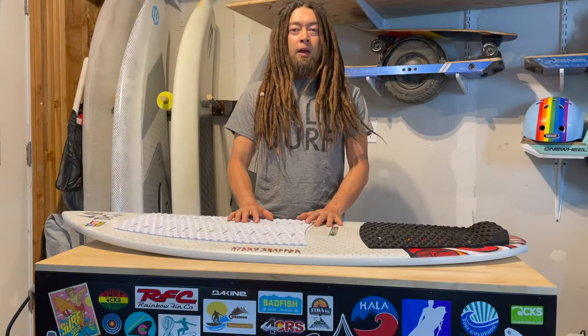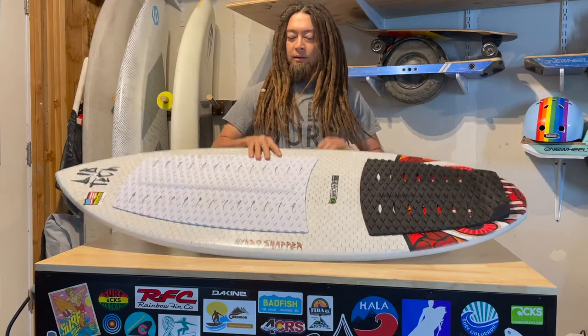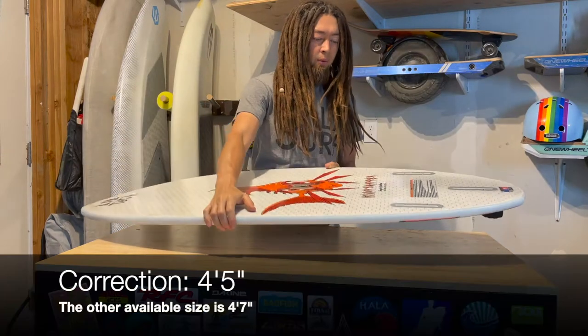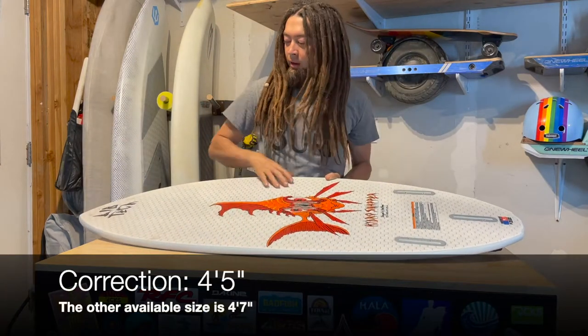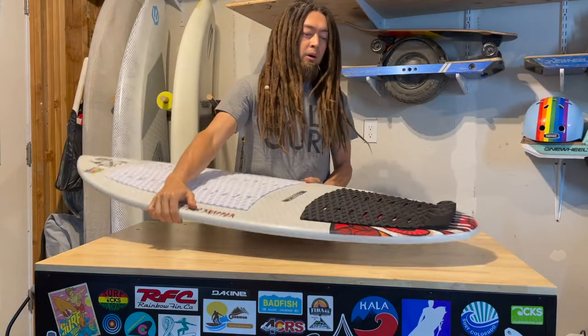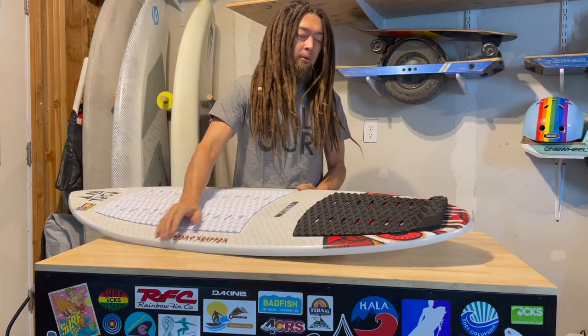Hey everyone, it's Ben from River Surf Lab here with a new board from Lib Tech. This is the Hydro Snapper — the 5-4 version — and this is one of their wake surf boards. This board was designed for wake surfing.